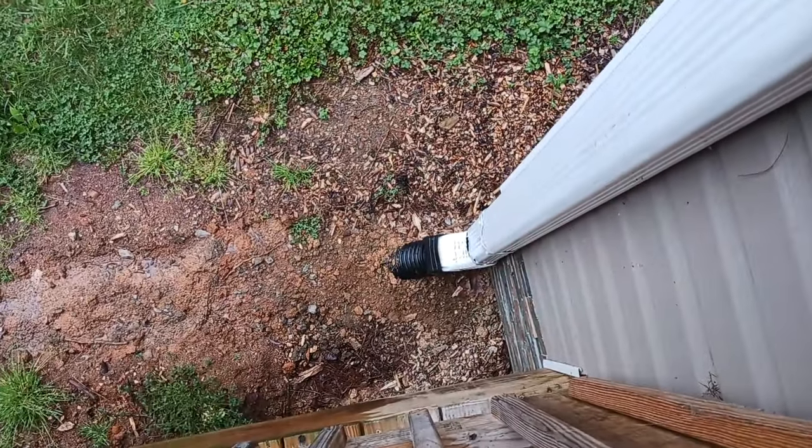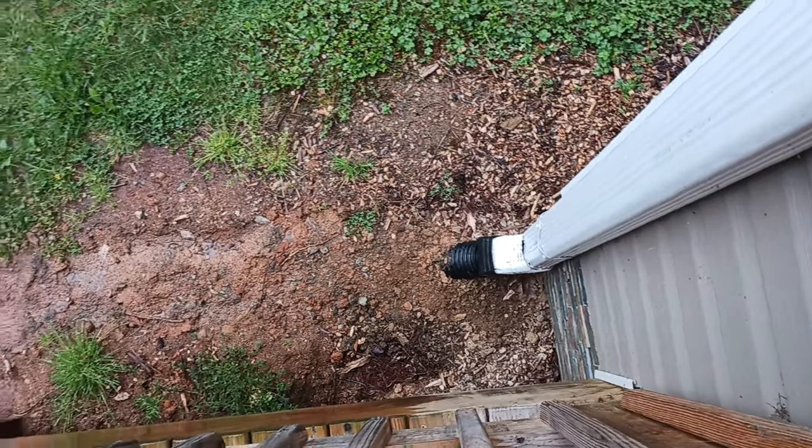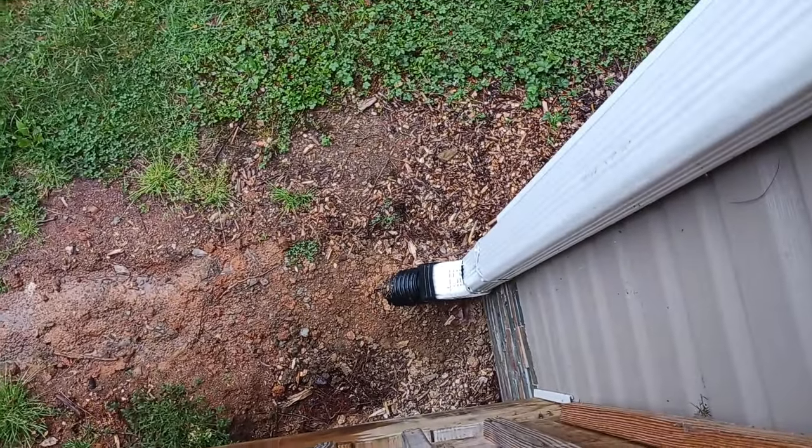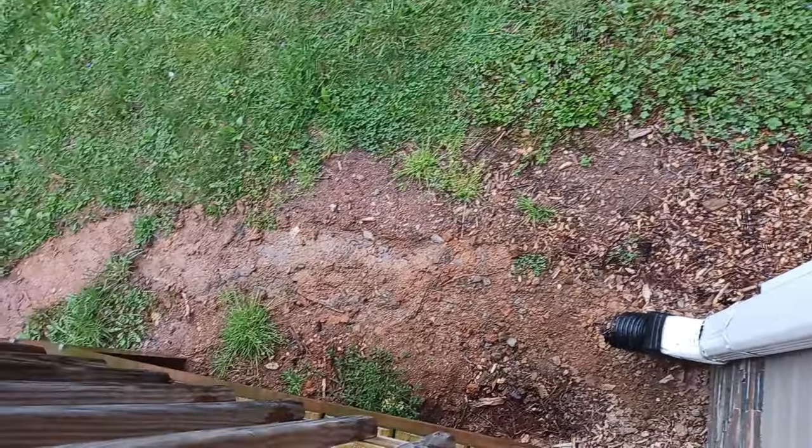Hello, we're standing out here on a rainy afternoon. It is April 9th. Let's check out the ditches and the downspouts and all the digging and pipe I laid.